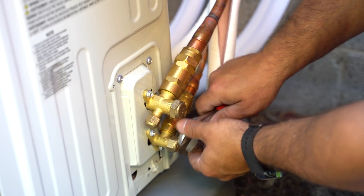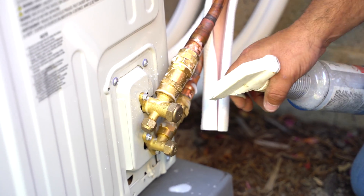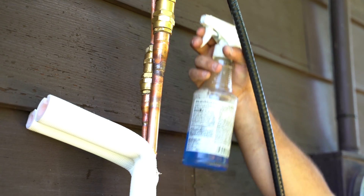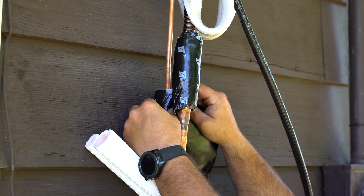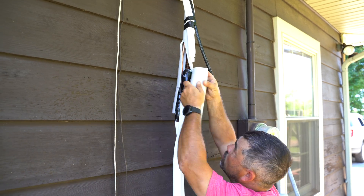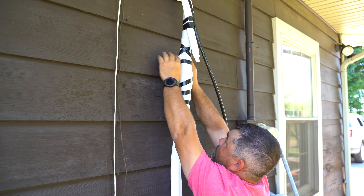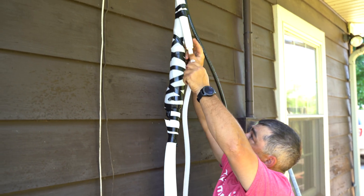Replace the valve covers. Use soapy water at both the condenser and air handler refrigerant connections to check for leaks. Wrap the refrigerant connections near the air handler with sound deadening pads. Then connect the condensate drain hose securely.